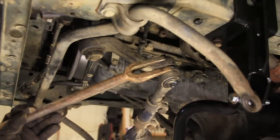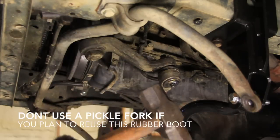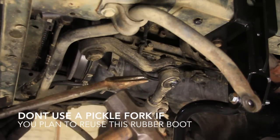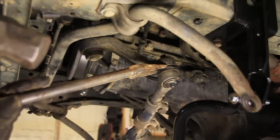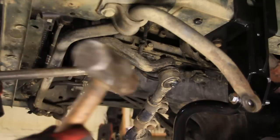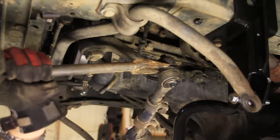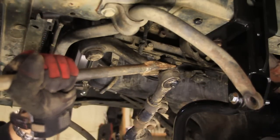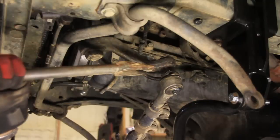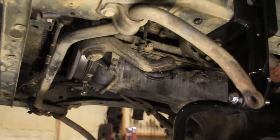Now I like to use a pickle fork for this part and a hammer. Some people just use a hammer and whack it out from the top side, but it's kind of hard to get to in this case and that usually ruins the threads. So let's do this — you can also make pretty music.